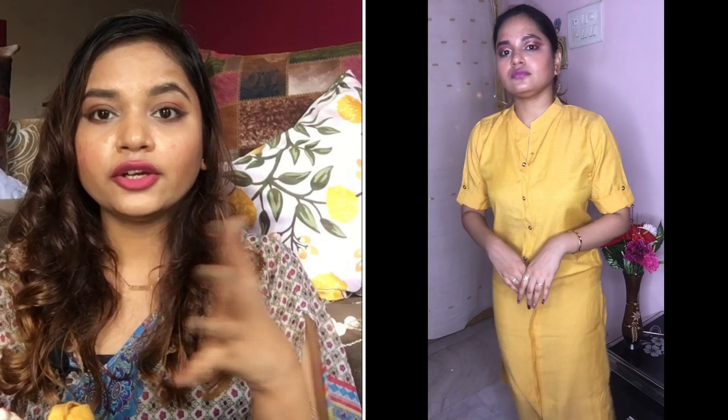So that's it for today — this was Part 1 of my kurti collection. My next video will mostly feature casual kurtis, all new ones I bought this year. Do let me know how you liked this video, please do subscribe to my channel, and thank you for watching. See you in the next video — bye bye!